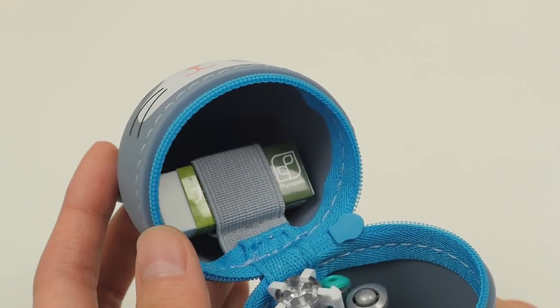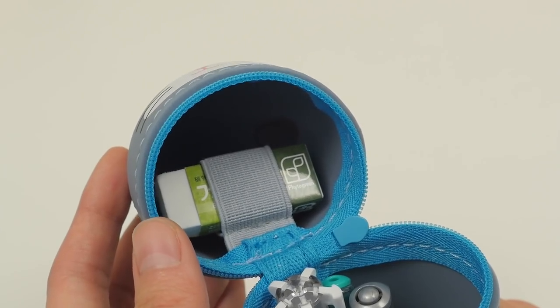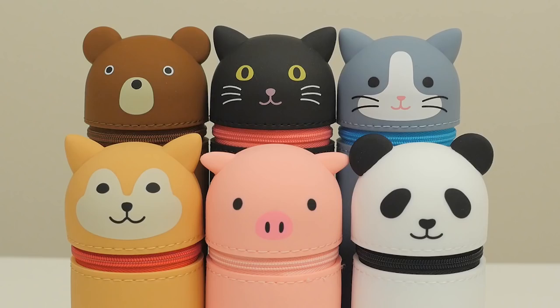In addition to the main compartment, there's an elastic band inside the lid that's perfect for holding an eraser. This pen case comes in an assortment of cute animal designs — which one is your favorite?